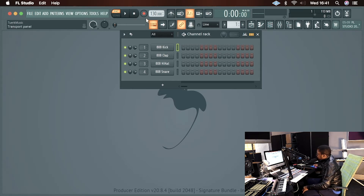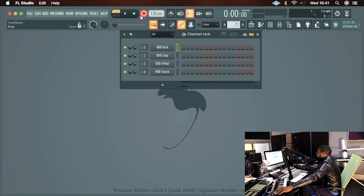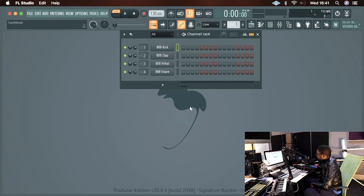So once you restart it, it should be working. If you pay attention to this red button over here — if I press record, see it activates; press record again, it deactivates. Press play, it plays. Press stop, and it stops. And that's literally how you set up your transport controls to work in FL Studio.